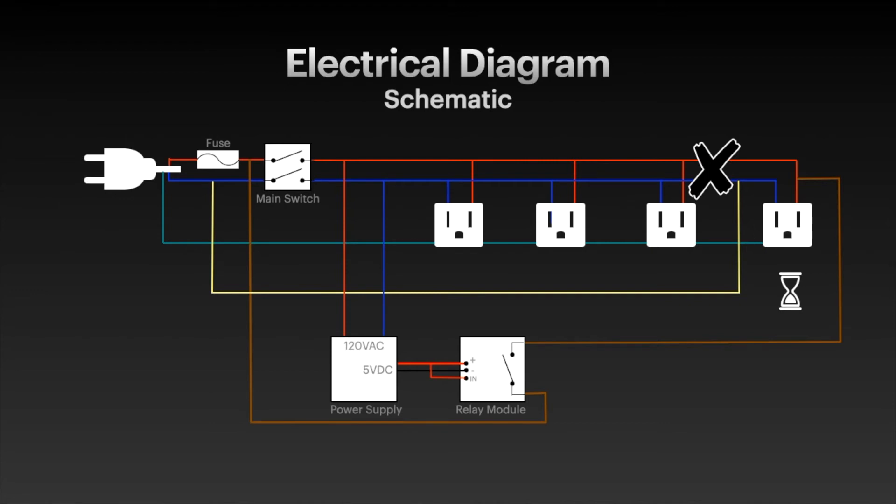When shut down, the capacitors on the power supply will keep the relay on for some time, which guarantees the delay on the power outlet now connected to the relay. If you find that the delay is too short, you may add more capacitors to it — I did not find it necessary in my case.